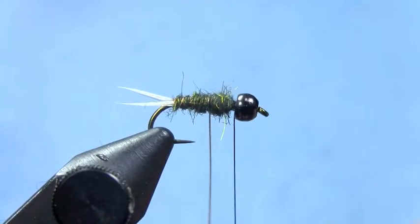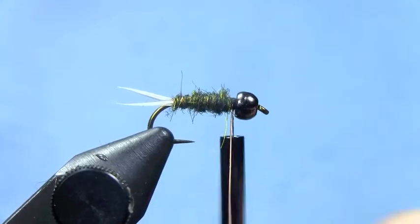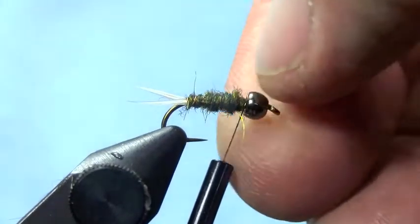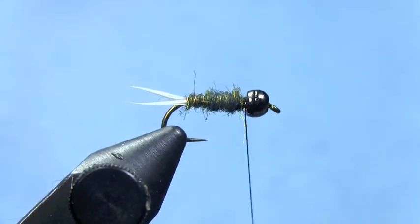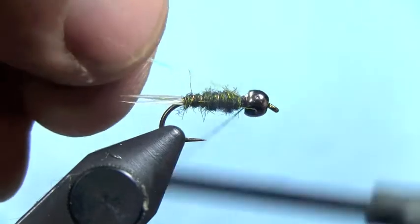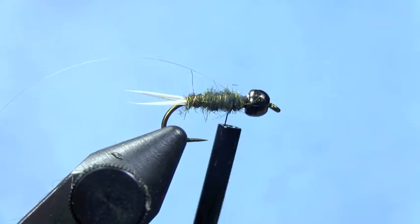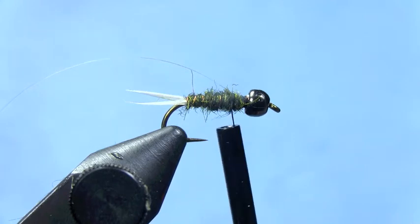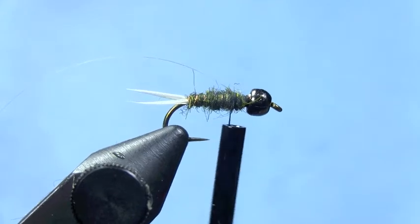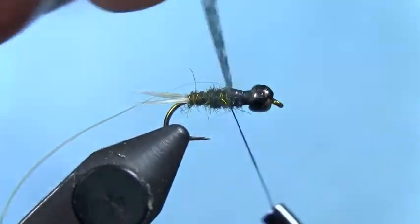Rib to the front of the body with your wire. When you get to the front of the hook, tie off your wire and either break or trim off your excess. Now we're going to tie in a strip of pearl flashabou behind the bead. Wrap back, then we'll tie in thin skin for the wing case. This is a mottled thin skin — you can vary these colors up a little bit, but this is a mottled gray thin skin.